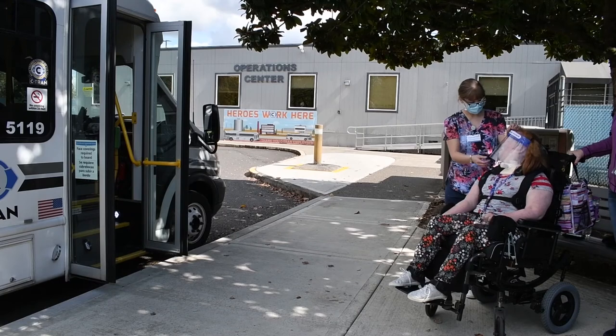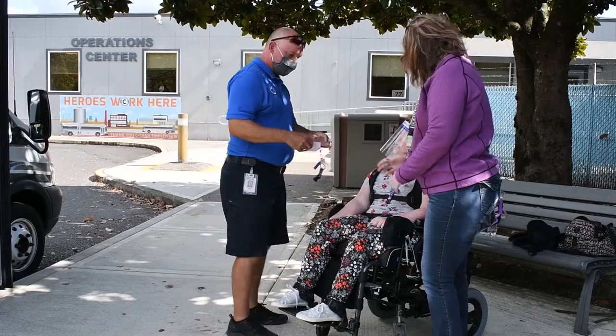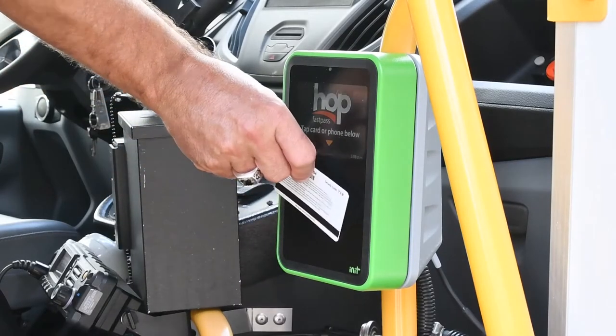If you're in a mobility device or a wheelchair, the operator can assist you with fare payment. Be sure to have your Hop card ready so the operator can tap it on the reader for you.